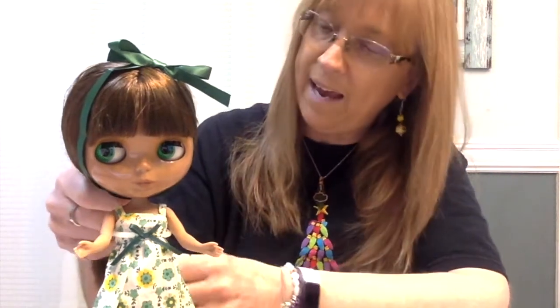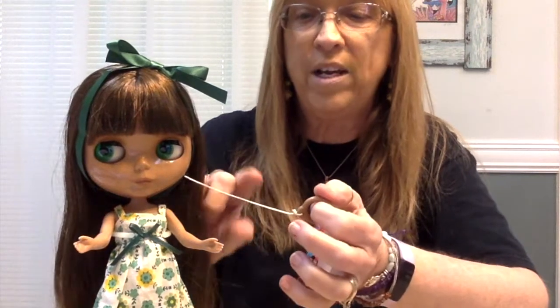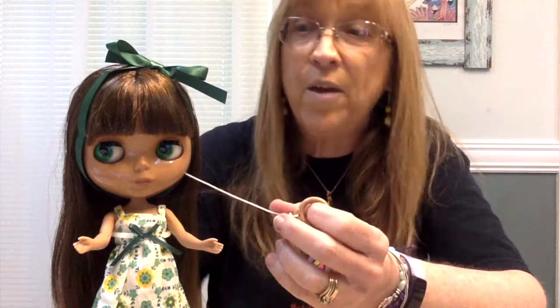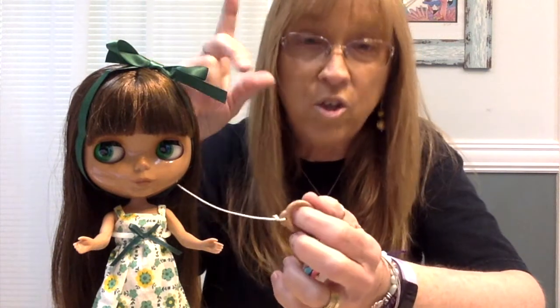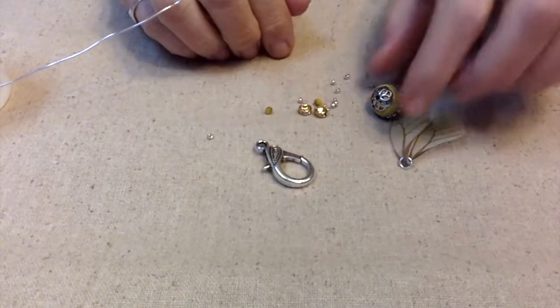Blythe dolls have what they call a pull string, and you can change their eye colors. A lot of people like to decorate the string with beads, but in order to do that you have to take their heads apart, and I'm not really into all that. So I've been making charms that you can just hang off of these. That's what I'm planning on doing today, and this particular pull charm I'm also planning to be a charm I can hang on an existing necklace — so when she's not wearing it, I can wear it. By the way, before I start creating, I just wanted to give you a little sneak peek: I'm doing a video on these Jesse James bead earrings, so stay tuned for that along with three other pairs of earrings.